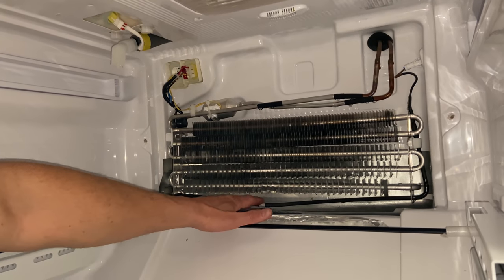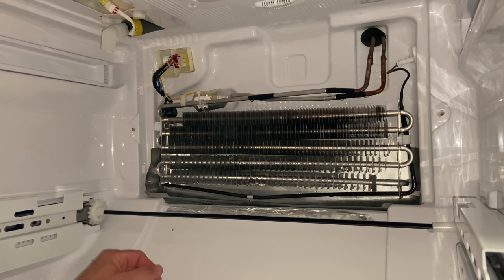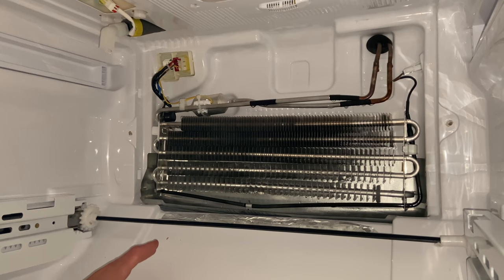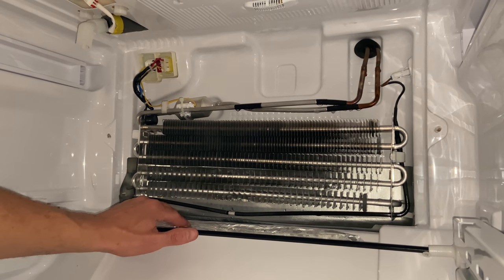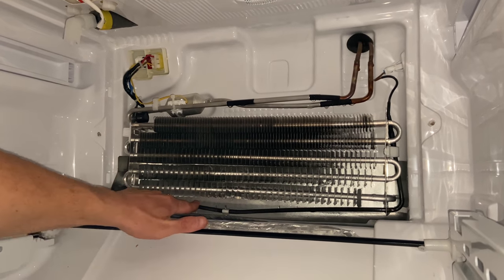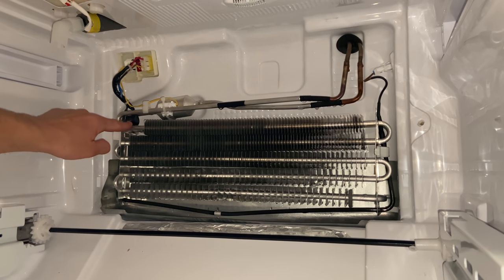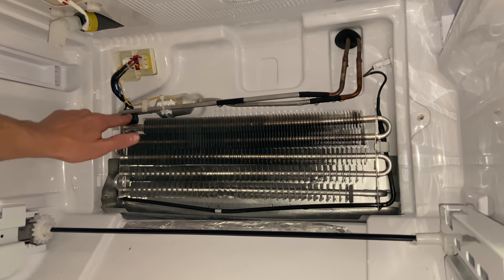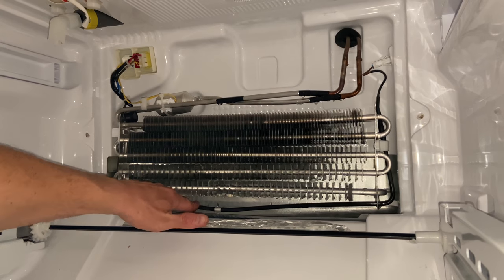Now that the water is free and clear, we're going to do some checks — this is very important because it's going to tell you what is going on with your freezer. The first step, we've already cleaned the drains — that's your most probable cause. While you're back here, there are two more elements to check. First is this right here — your defrost heater. There's also another part over here — this is your bi-metal defrost thermostat. These two elements control what's going on in the freezer.